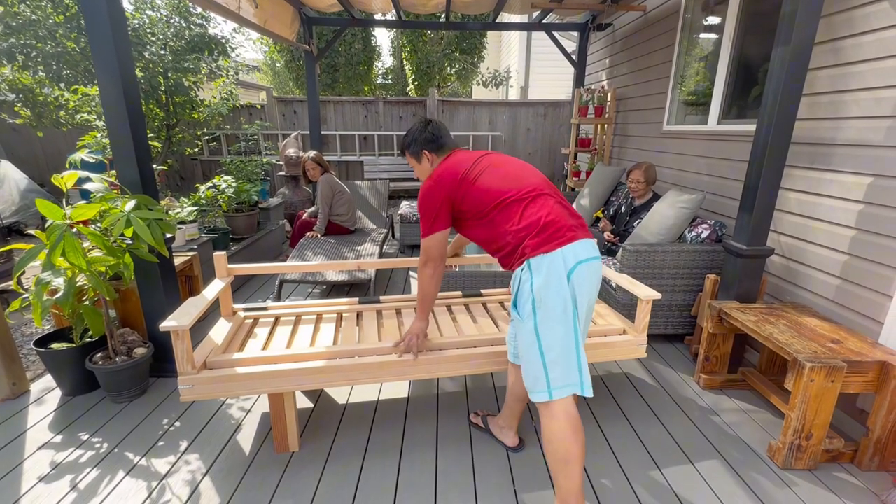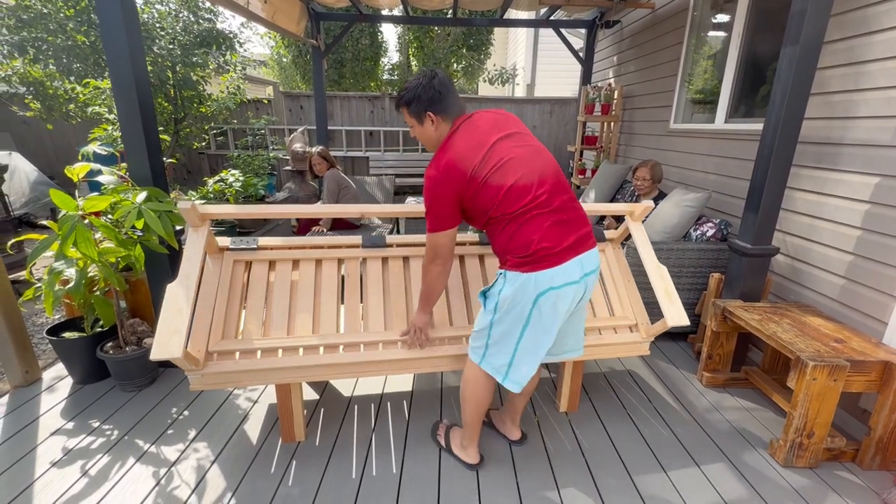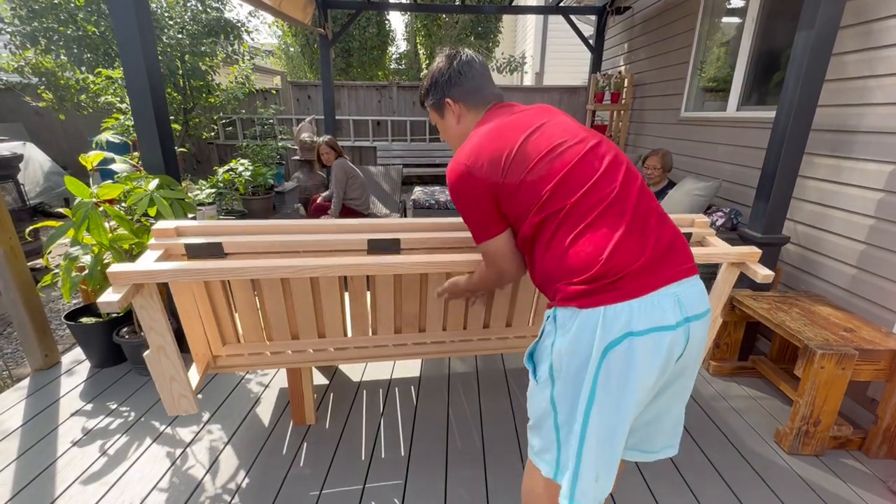Then when you're ready to sleep, open it up and...